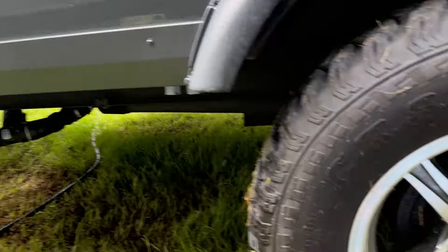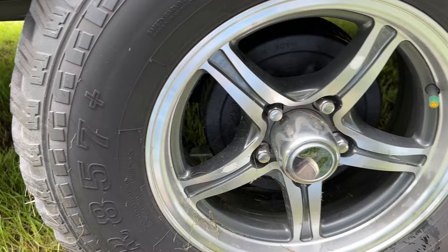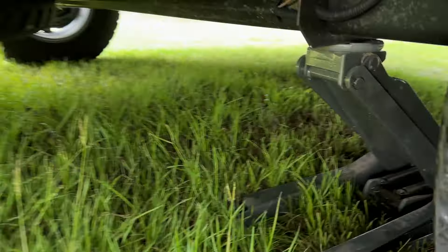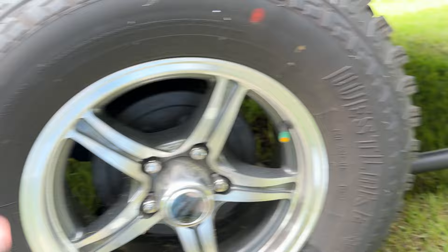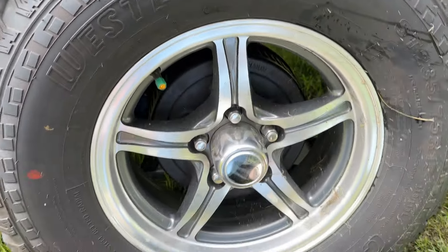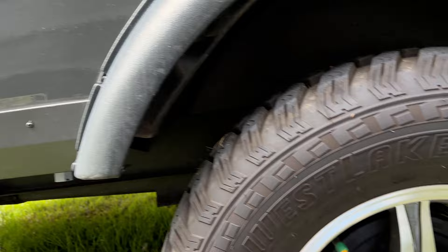It's time to service the bearings on my camper. The first thing I did was put a jack under there and lift up the tire so it'll spin. I got the camper hooked to the truck so it can't roll away on me.